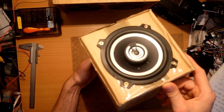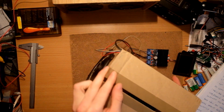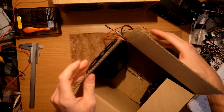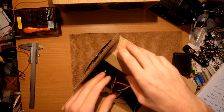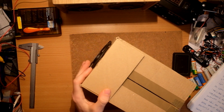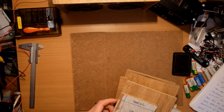I installed the speakers in a cardboard box so I can figure out the size and check if everything will fit inside. Now let's cut some wood.